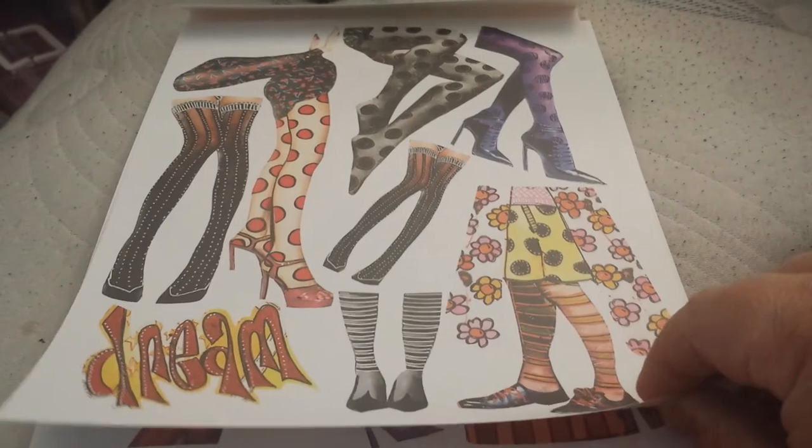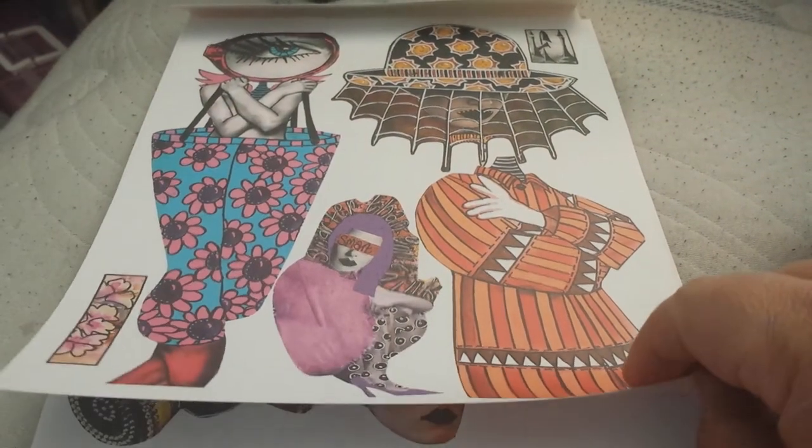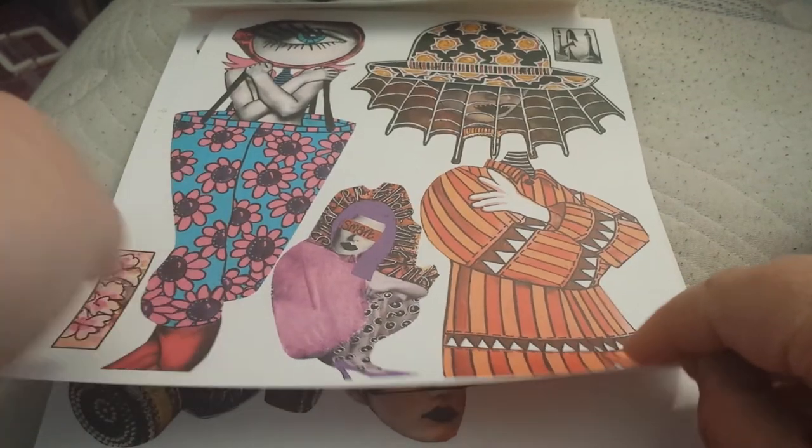I'm just gonna go a little faster, and then if you guys want to pause it and freeze it — look at this spider web! I love these. Oh my gosh, look at the trousers — like seriously!